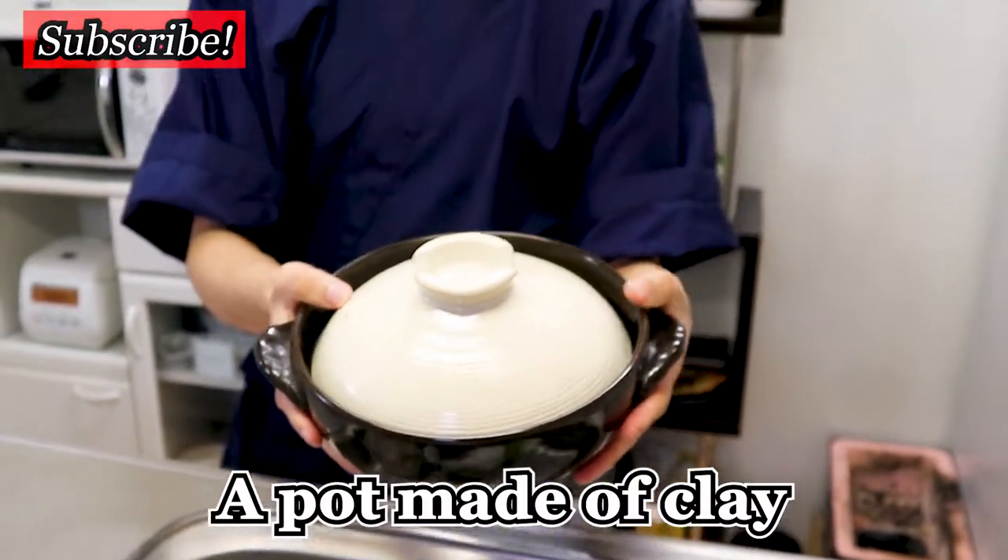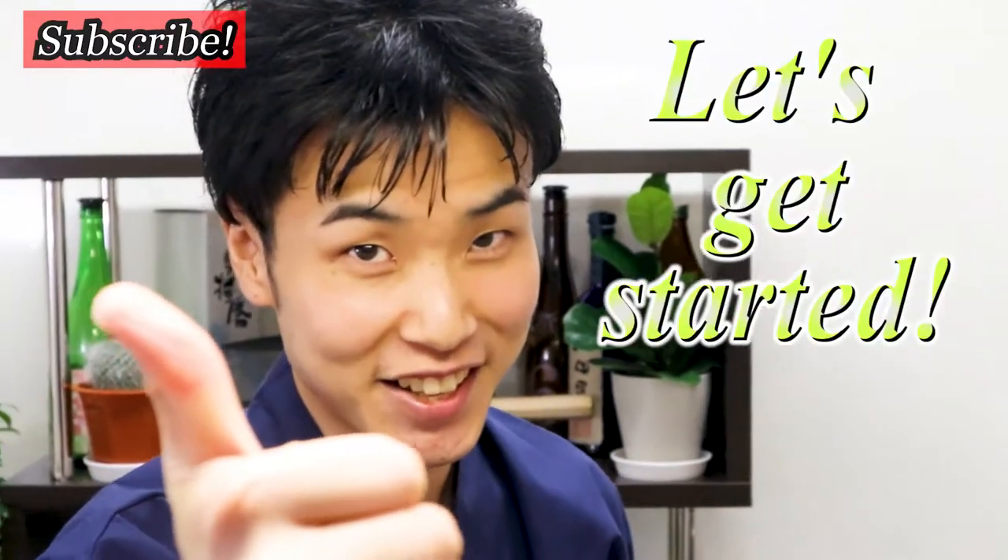I'm going to cook that rice with what we call a Donabe — a pot made of clay. No more chit chat, I'm so hungry right now. Let's get started, let's do it fast.